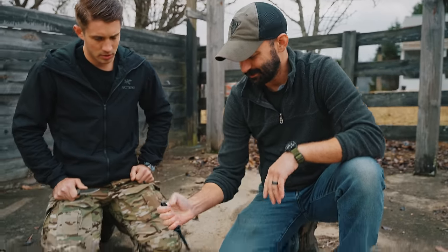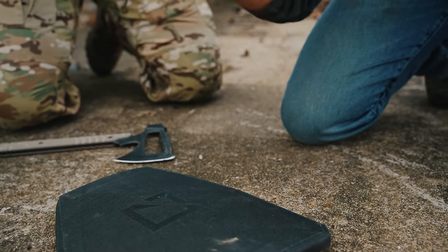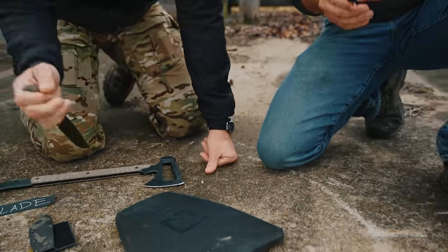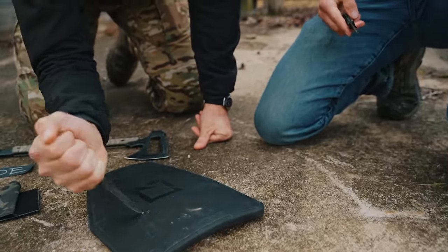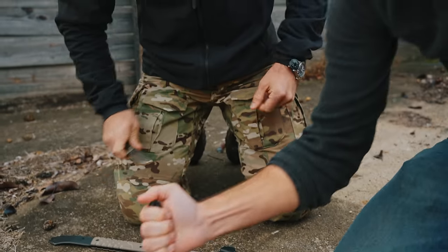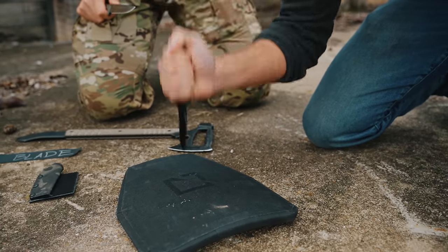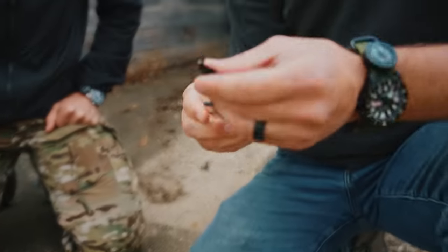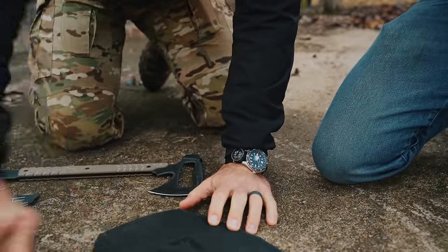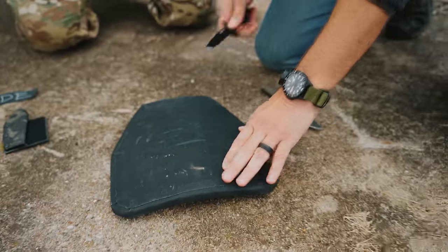Let's do the first standard one—give it a punch. There goes my blade. Wow, that's pretty tough stuff. That's totally bent the blade. Good golly.